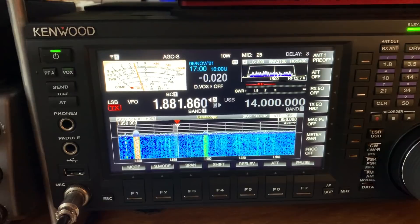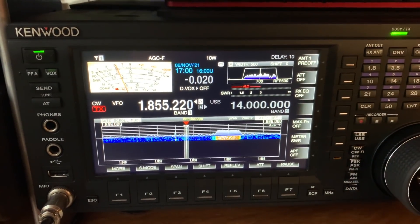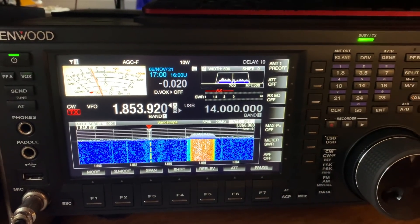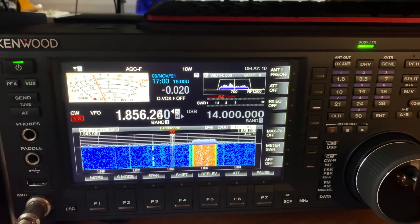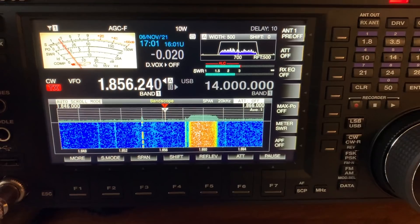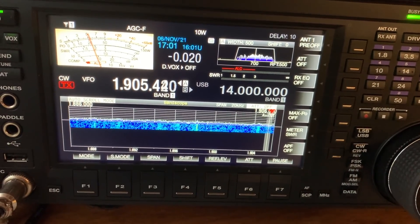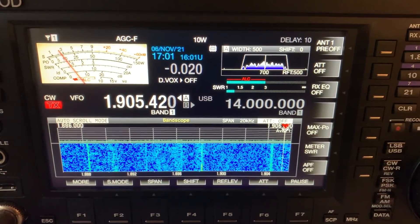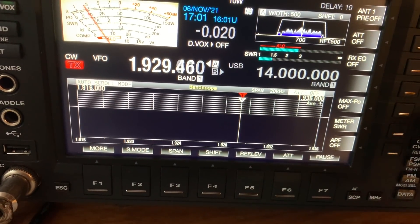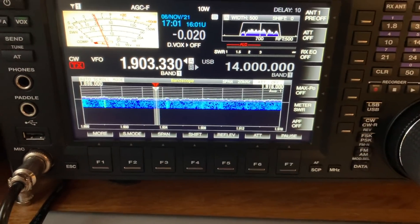With a bit of fine tuning and fiddling around you'd probably get it absolutely spot on. As it is, it's usable — definitely usable. Let me just see what the SWR is. It's 2.5 at the lower end. If we come up the band a bit, around 1900 kHz — yeah, there we go. It's 1.4, 1.2, 1.4. If I go up the band it comes back up; if I go down the band it comes back up. So we've centered it at around 1900, which is reasonable.